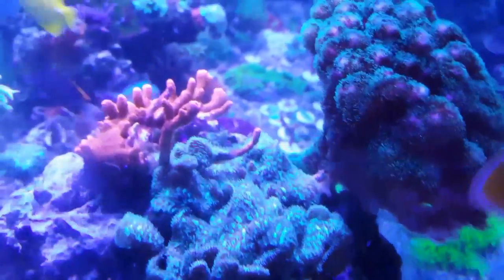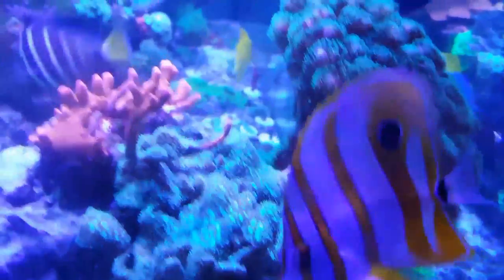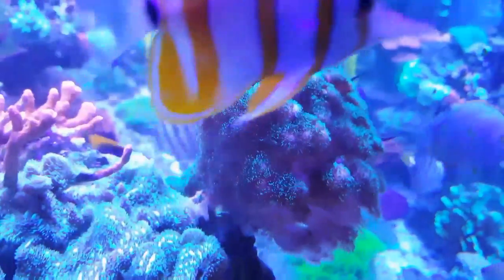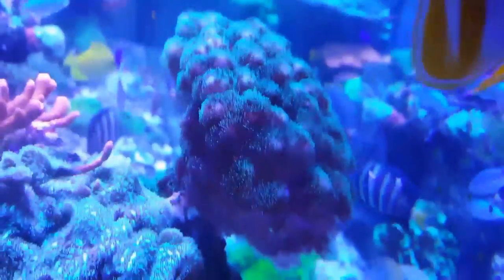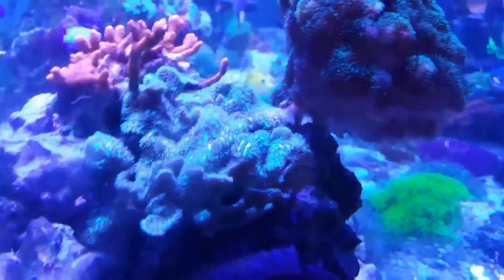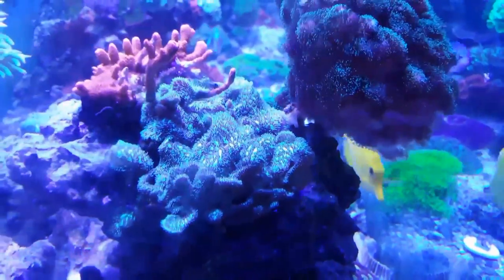This cactus pavona here — this thing is super aggressive. Look at this. It's taking over this whole rock. It's killing that digi as well as this here, you can see it starting to grow up. It has large sweeper tentacles that come out and it sweeps and just kills stuff.